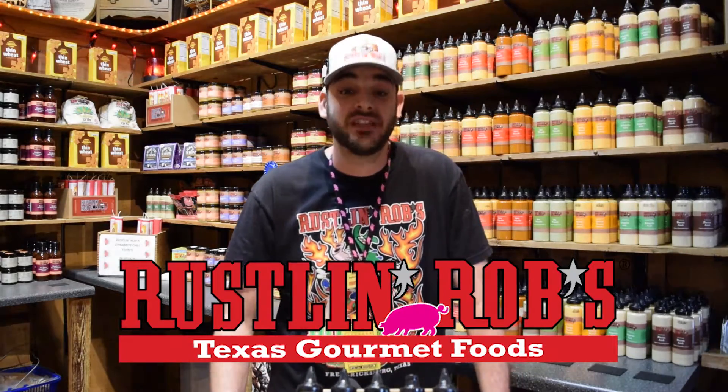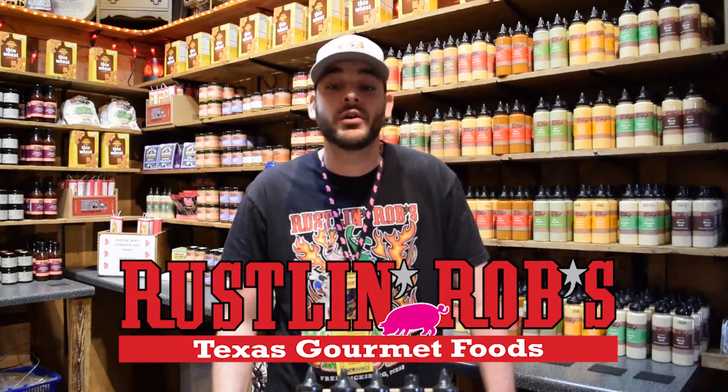Hello everyone and welcome. We are back once again at Russell and Rob's Texas Gourmet Foods in Fredericksburg, Texas. I think everyone is going to enjoy what we will be talking about today. You can use these nine sauces with all types of foods as a garnish or a dipping sauce, and they come in an easy to use squeeze bottle. The twist lids are perfectly designed for garnishing food or for decorating your plate with a restaurant style presentation.